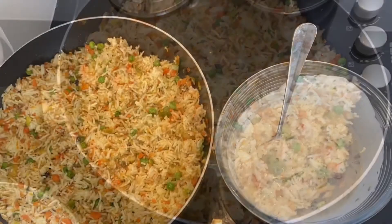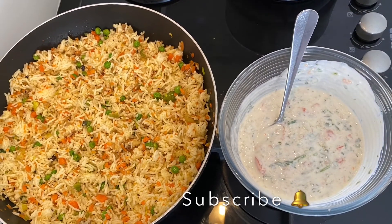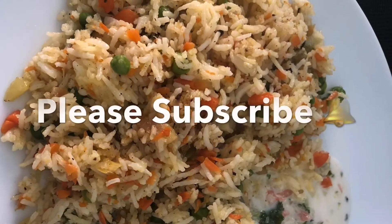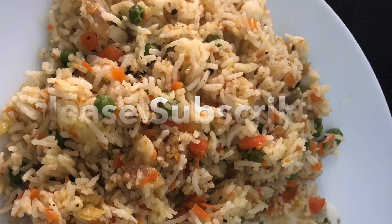Please do try it out and let me know how you like it. I hope you liked today's video — if so, please like the video and don't forget to subscribe to my channel. Thank you so much for watching, see you all in another video. Until then, bye!